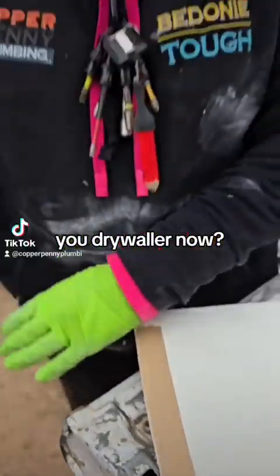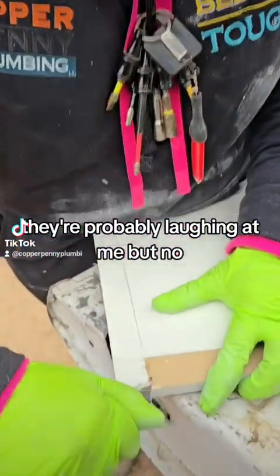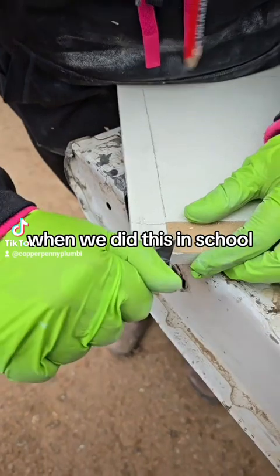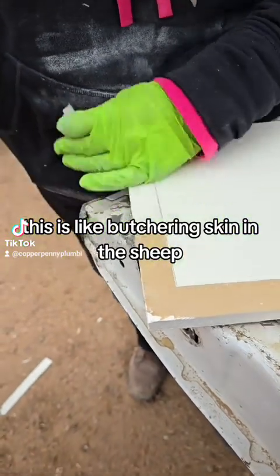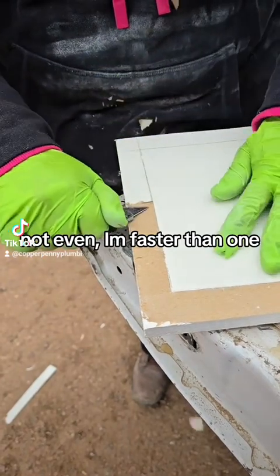You're a drywaller now? No, I'm not a drywaller. They're probably laughing at me. When we did this in school, they had a contest to see whose patch job was the best. Is this like butchering skin in a sheet? Not even — I'm faster with that one. It's a little different.